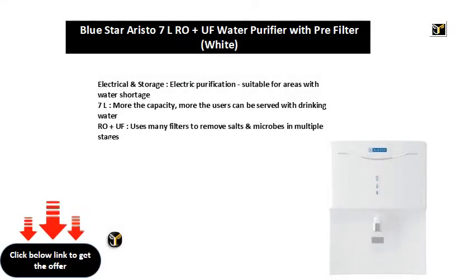Electrical and storage, electric purification, suitable for areas with water shortage. 7L — more the capacity, more the users can be served with drinking water.